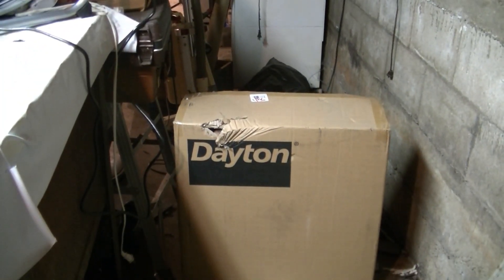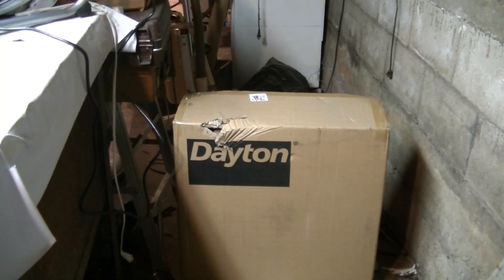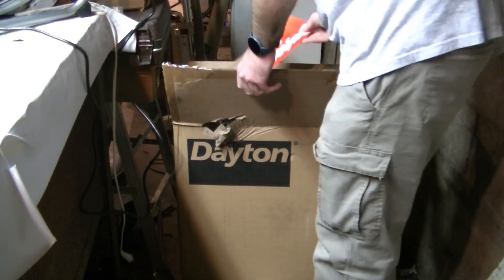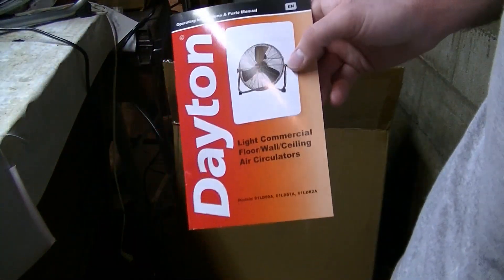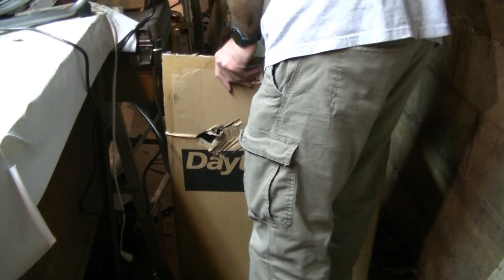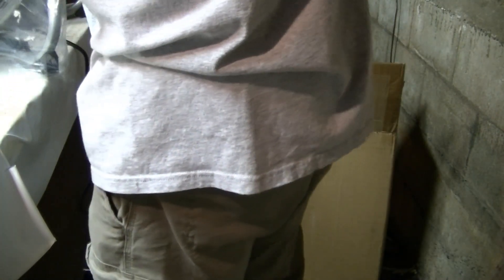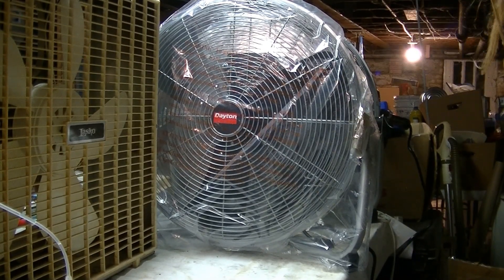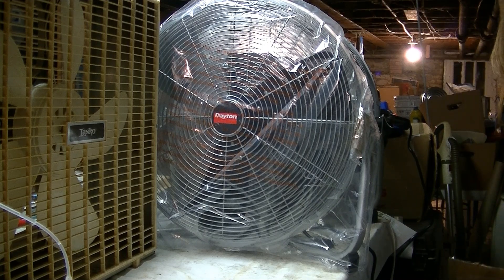I'm going to pull that out of the box real quick and hope it's not damaged because the box is a little damaged. We'll run it for a while and see exactly how hot the motor runs. This one came with an instruction manual — the other one did not, I don't think anyway. It doesn't appear to be damaged, but we'll pull the plastic off and get this box out of here and see exactly what's going on.